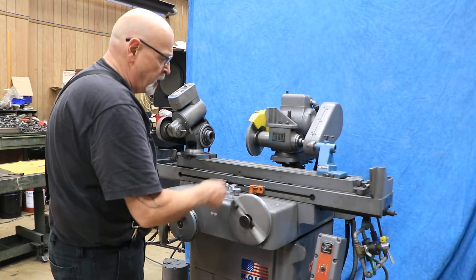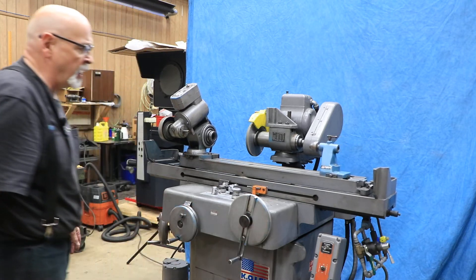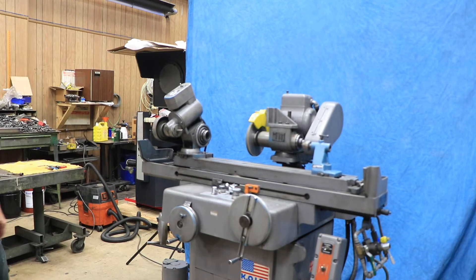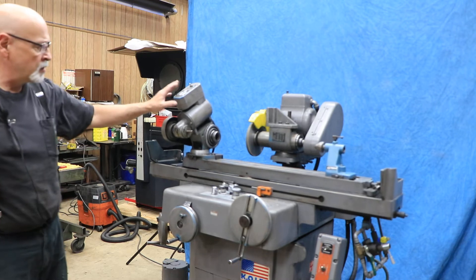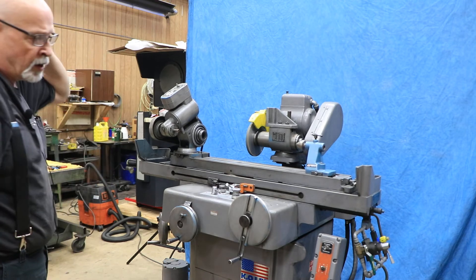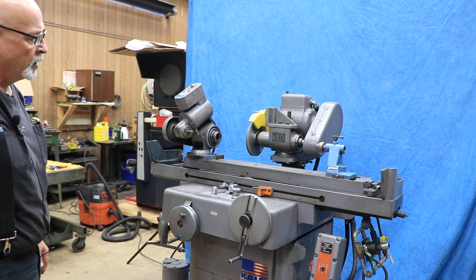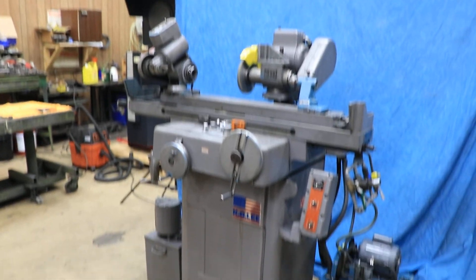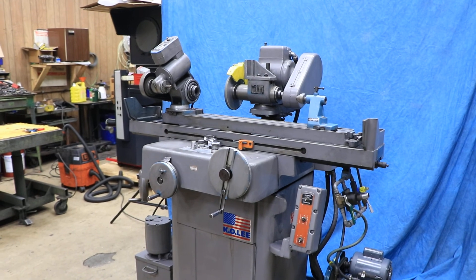This is your longitudinal table hand wheel. When you don't have it on hydraulics, you can use this by hand to move the table left and right. Over here is your cooling system for pumping coolant on your work as you're grinding. This is a regular tool and cutter grinder headstock and wheelhead — basically a tool and cutter grinder with a hydraulic table and automatic table going back and forth. So that's the Kaole B2062H tool and cutter grinder slash cylindrical grinder. Thank you very much.